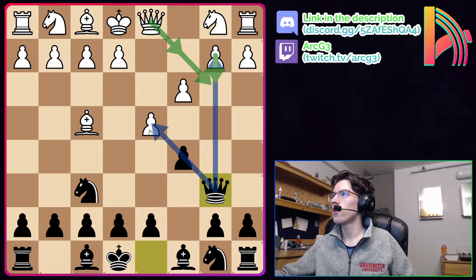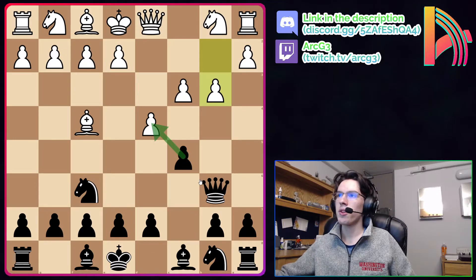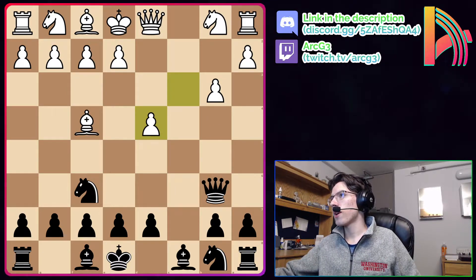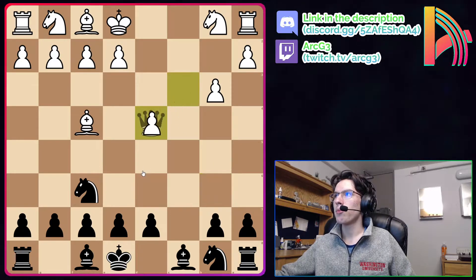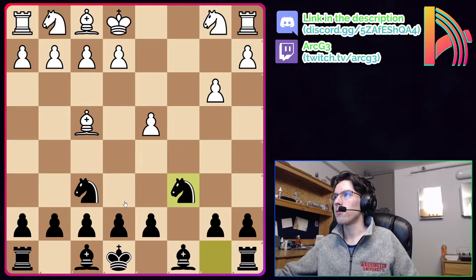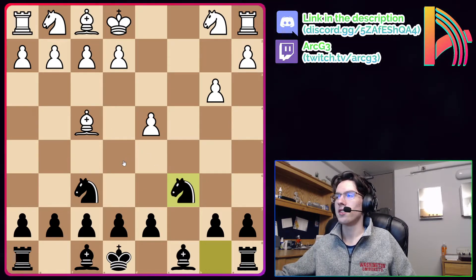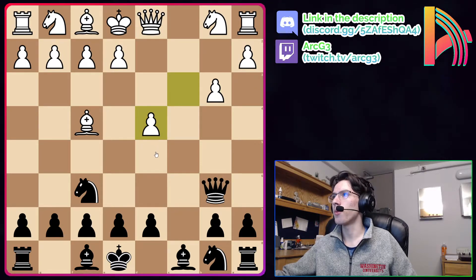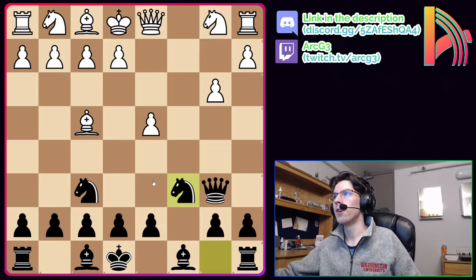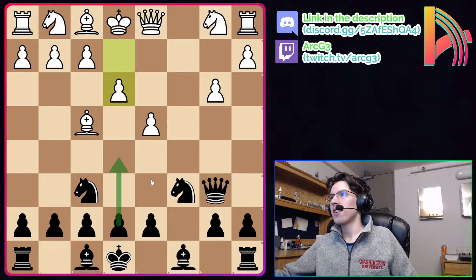White has three moves here. Let's start with b3. If white plays b3, we simply take: cxd4, white takes back cxd4. If white takes back with the queen — Qxd4 — we're going to trade again, somewhat similar to the last line. This position is already pleasant for black; Stockfish evaluates it as minus 0.7 and we've disallowed white's London setup. So white captures with the pawn instead, and here we simply play Nc6. Every single London player is going to play the next move, e3 — it's the most played move by far — but it's actually a huge blunder because of the move e5.